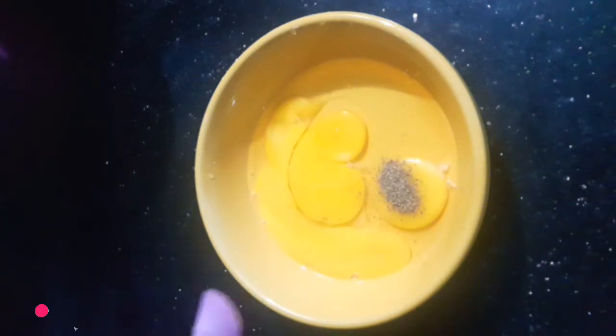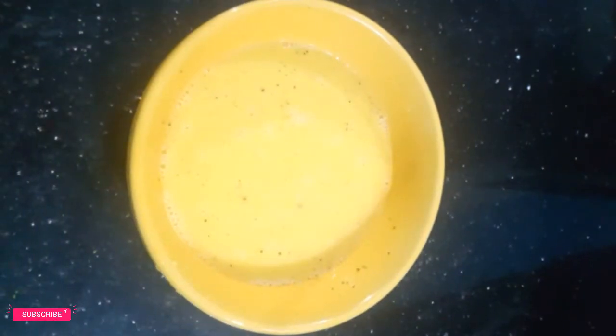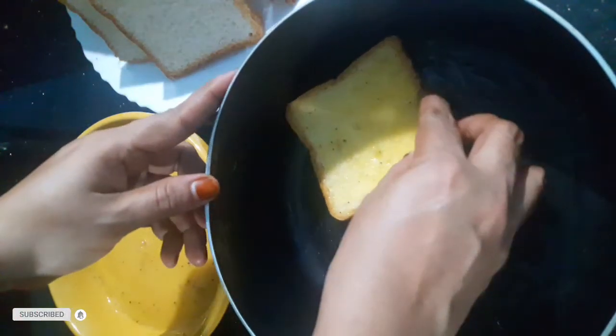Let's mix it up. Now mix it up and put the pan on a piece of bread.